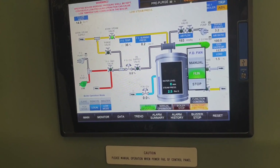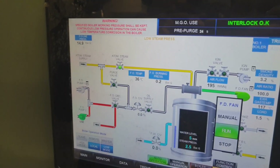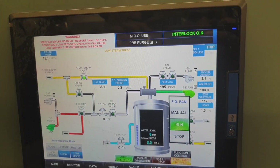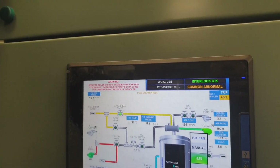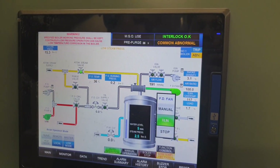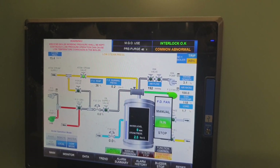From this panel guys you can see the sequence of the boiler — the firing sequence and the stopping sequence. As you can see there is the force draft fan, the fuel oil pumps, the ignition pump, and the indication of the atomizing steam.